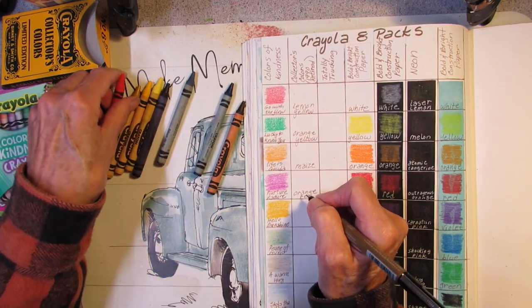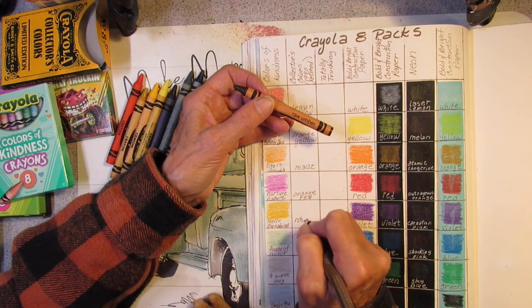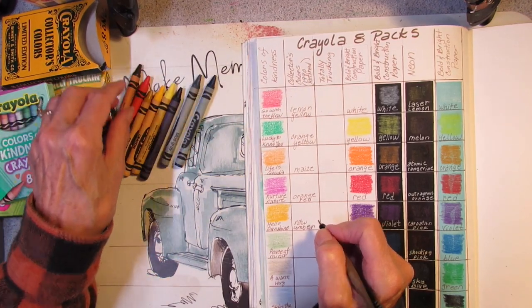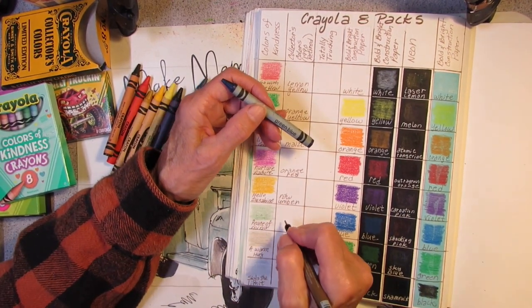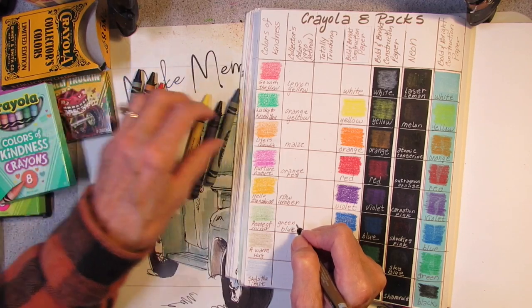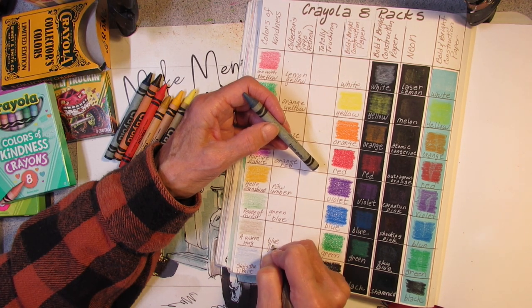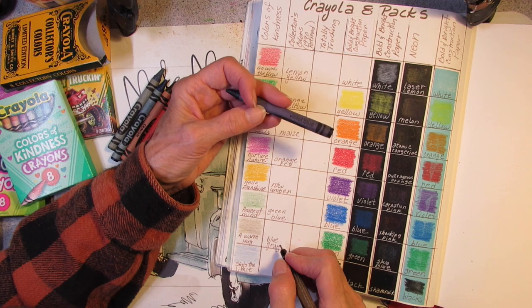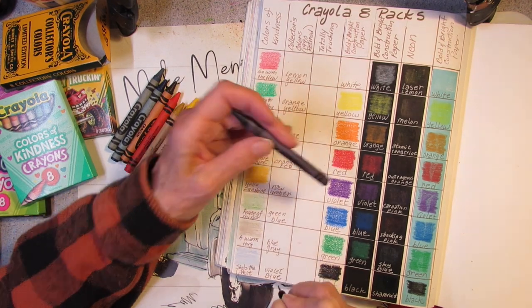Some people collect crayons and have all the colors, all the old-fashioned ones like Raw Umber, all the sets from all the years, and they go crazy collecting the old ones. I look for them at tag sales and flea markets — people clean out estates and sell old stuff, so you might find some. Then we have Green Blue, Blue Gray, and Violet Blue.